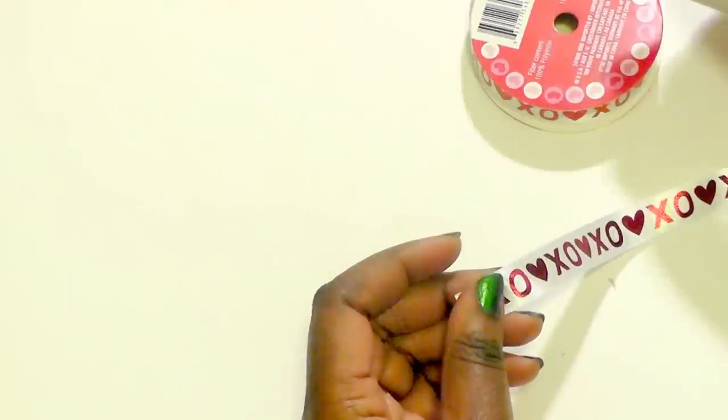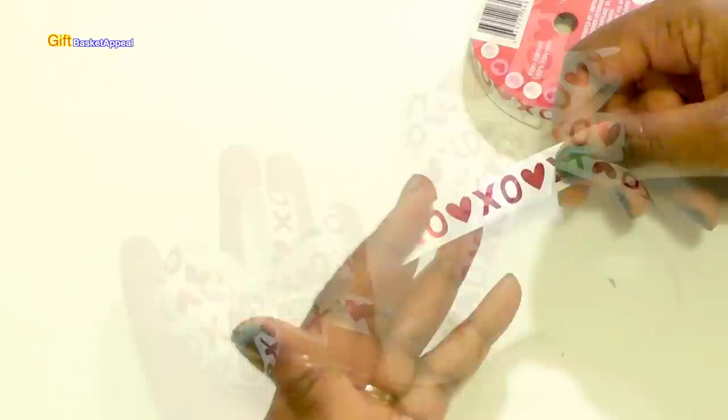Hi, this is Tracy from Gift Basket Appeal and today we're going to be making a bow using this thin ribbon from the Dollar Tree. Let's get started!